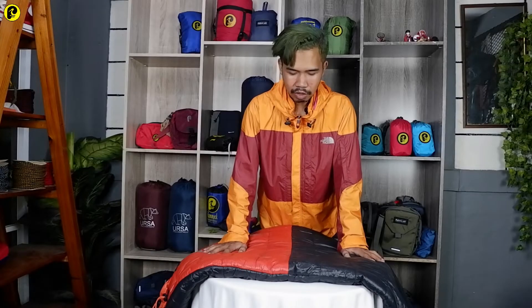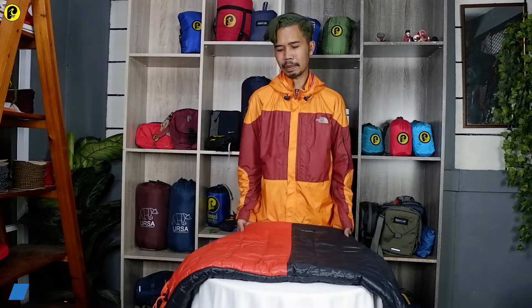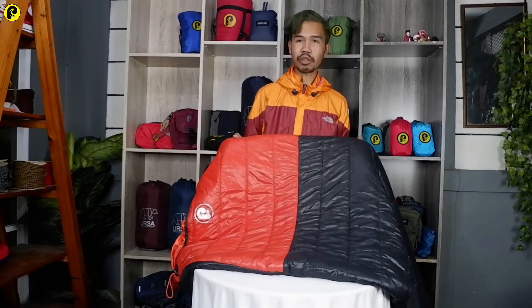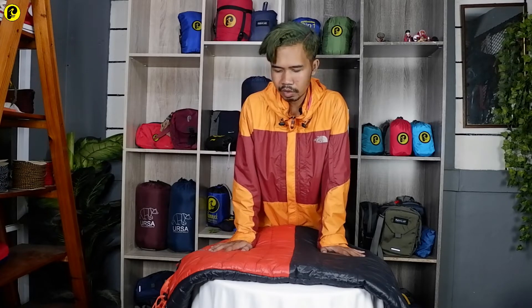Untuk model sleeping bag ini yaitu jenisnya model Mumi. Dan juga untuk sleeping bag ini memiliki seri, yaitu seri Wolf dari brand Palapandivi. Untuk kualitasnya, semua bahan ini menggunakan bahan premium. Jadi kualitasnya itu sudah bagus banget ya untuk Palapandivi.